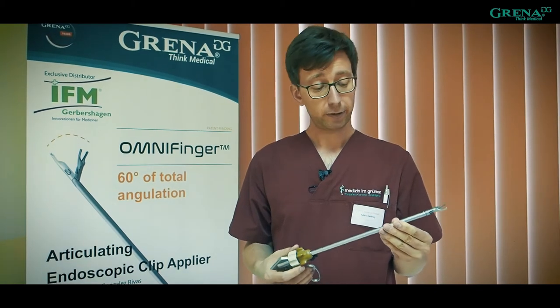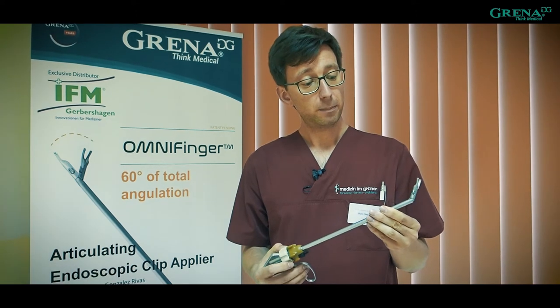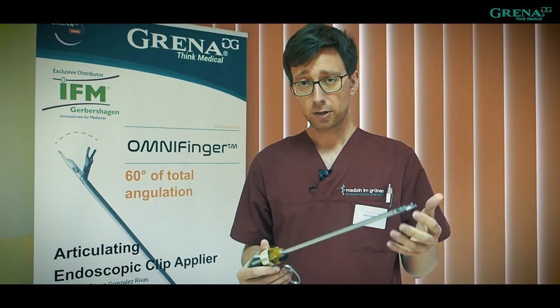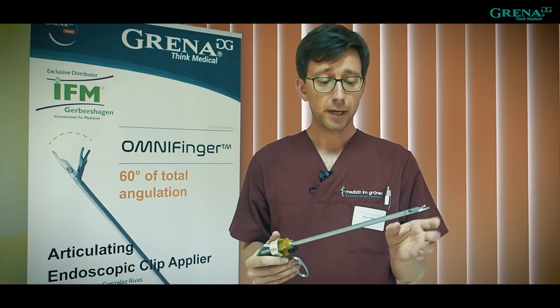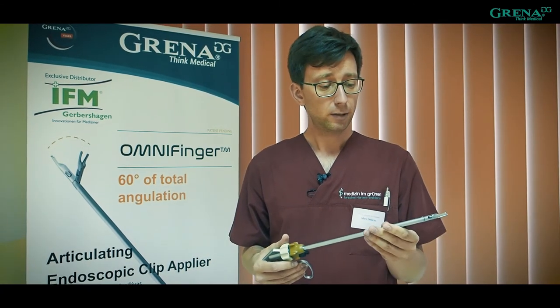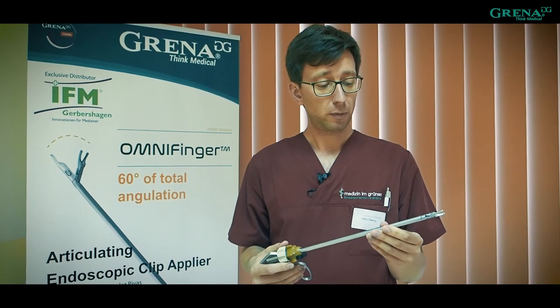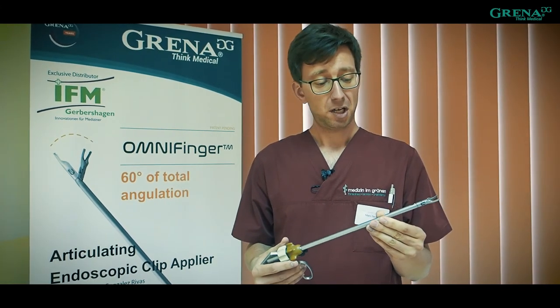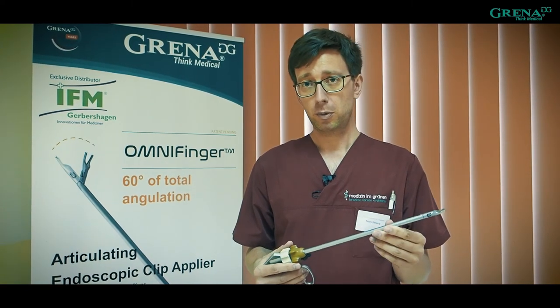The very special thing is that you can angulate the tip. This is very important when you proceed in uniportal VATS and there is a very small or narrow space — you can apply the clips in a much better way than before. For me, it is one of the best innovations in this area for uniportal VATS.